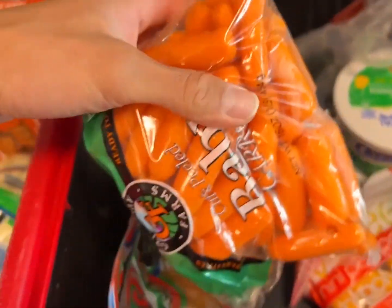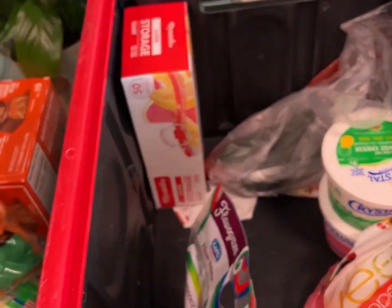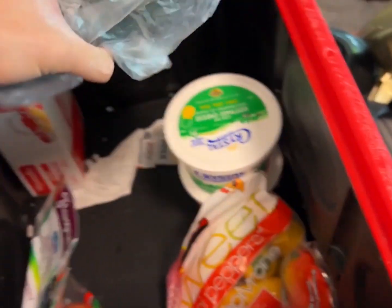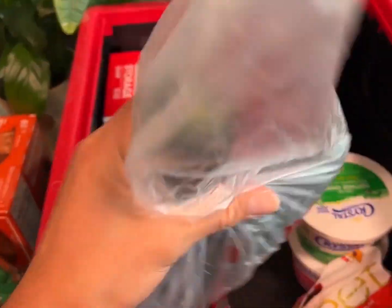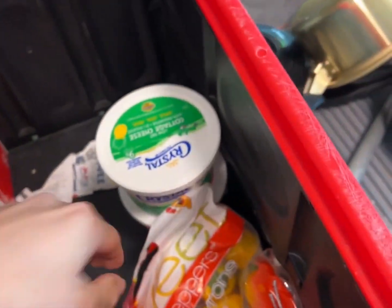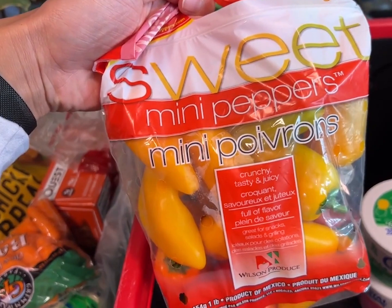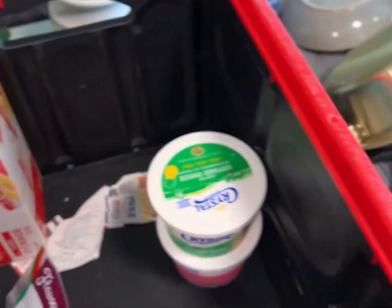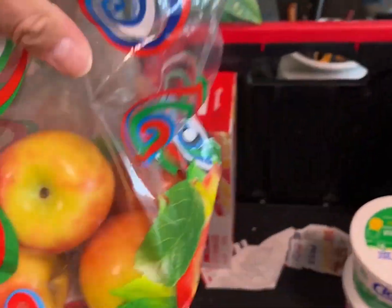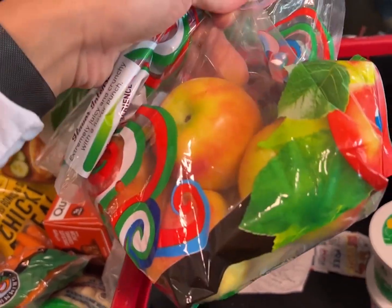Got some cauliflower — I like to steam these up and make a little mash. Got my carrots; I also get brussels sprouts, cucumbers — very low calorie, love these things. Then sweet mini peppers: if you haven't tried these, definitely try them. They don't taste like bell peppers at all — they're literally like little fruits. And apples, because an apple a day keeps the thoughts away.